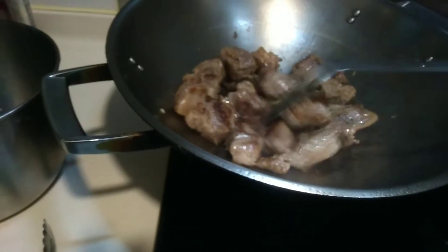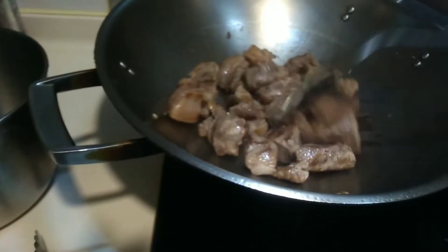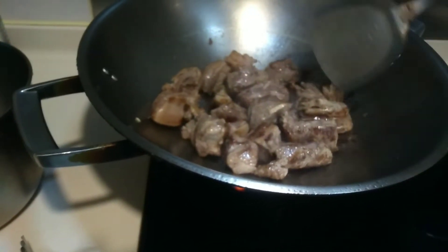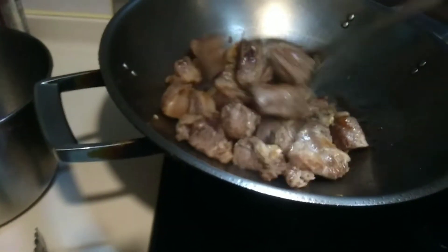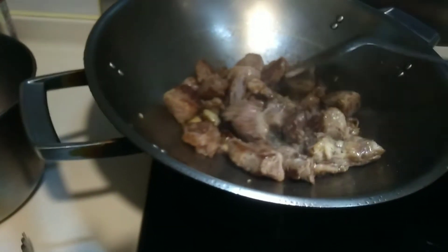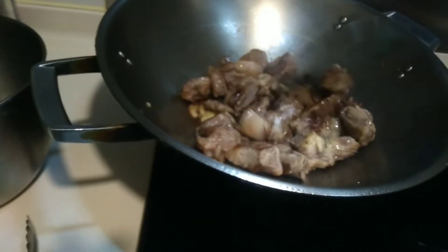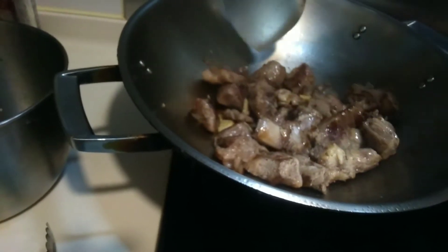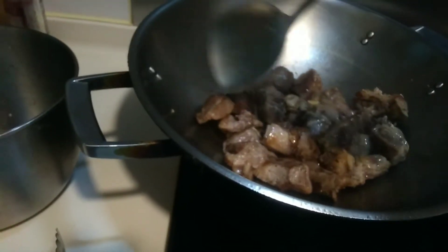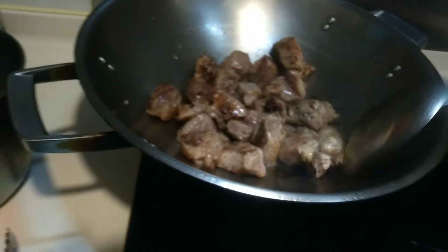Just toast it a little bit brown so that the aroma will come out every time you fry and mix. I will do it until a little bit brown. And some oil will also come out — set it aside so that it won't be very, very fat.